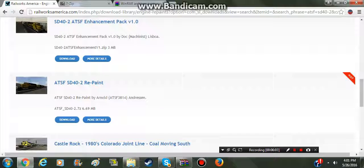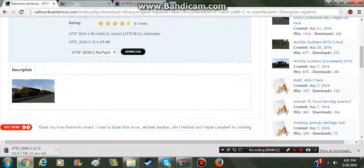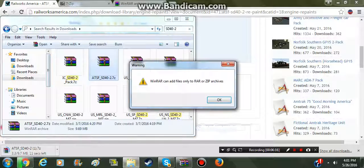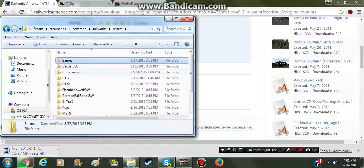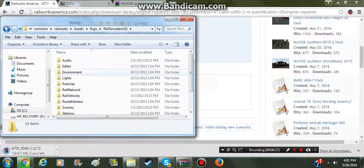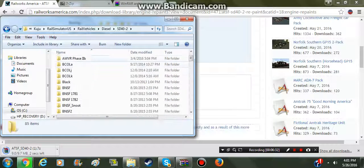ATSF SD40-2 repaint. Download. Now we're going to navigate - same steps, except now we're going to go to Cuju, Railsimulator US, Rail Vehicles, Diesel, SD40-2. None of these extra repaints will be in here for you.